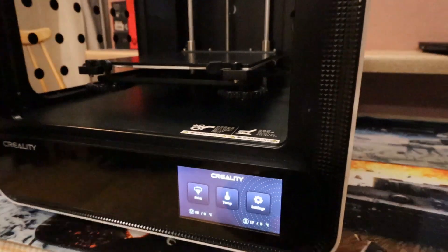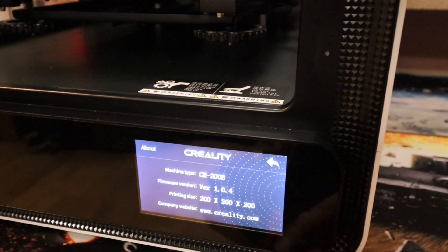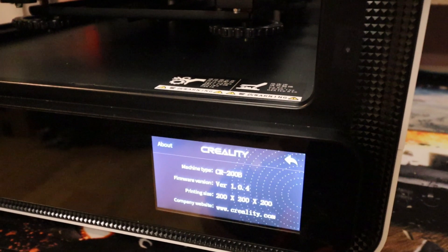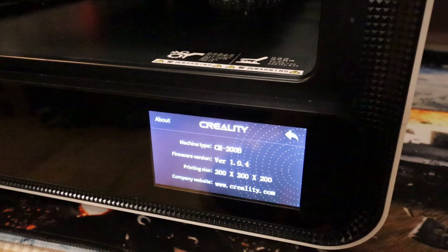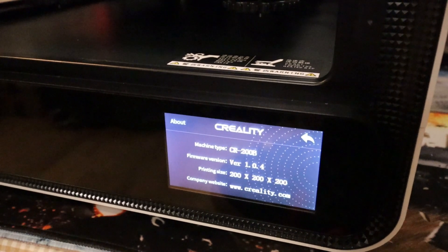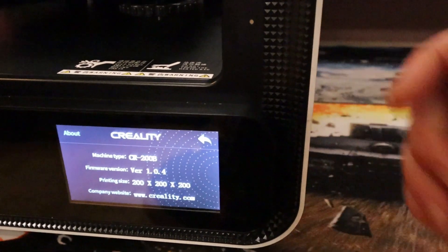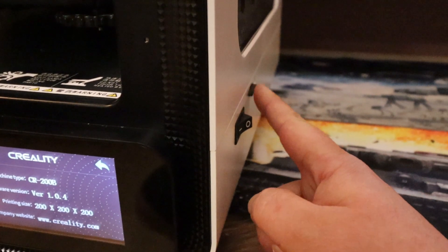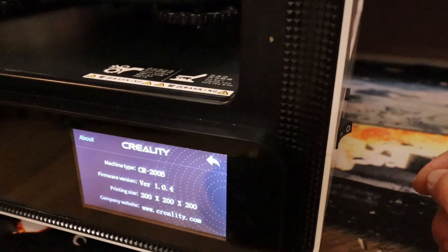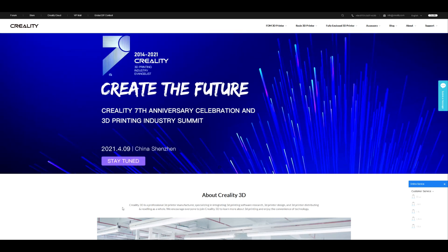I have gone ahead and updated the firmware on this printer. As you can see, I'm now running version 1.0.4, and that is from Creality.com. I'll show you where to get it and which one to download — it's not a massively difficult job to install. The firmware itself is installed via the SD card on the side of the printer. Updating the screen though is a little bit more of a mission, and I'll explain that shortly.